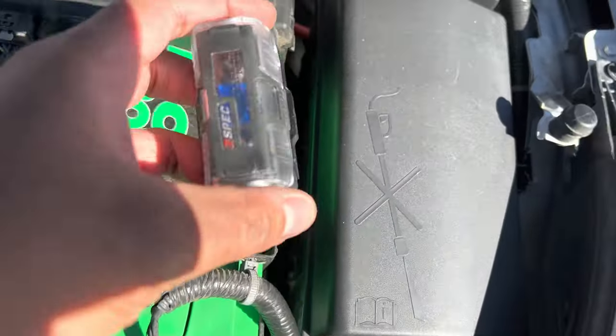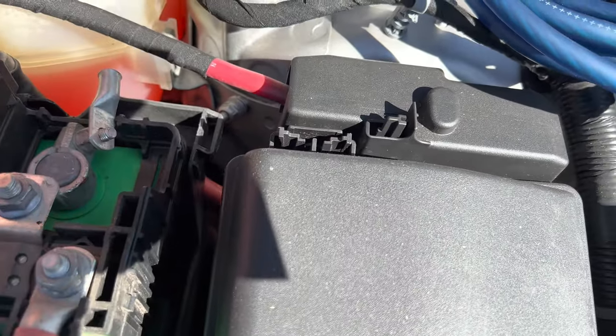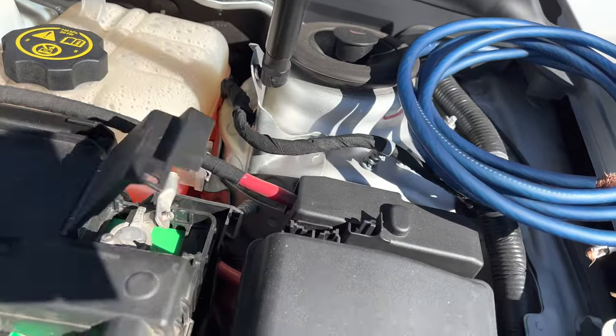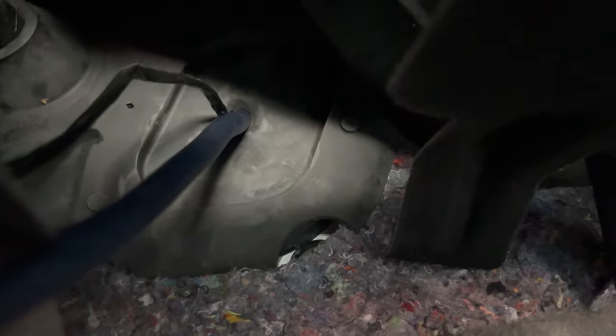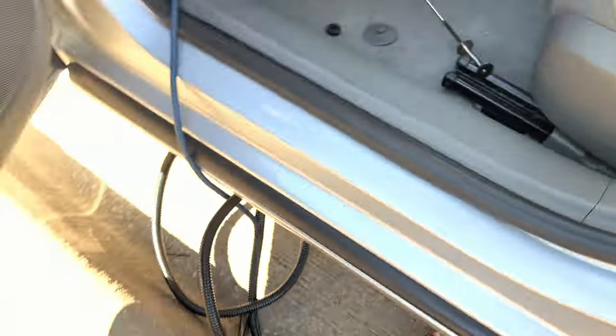I'm trying to find somewhere to mount the distribution block. If I run the lug there I may have to make a bracket over here. First let me find somewhere down there where I can fish the wire through the firewall — I might have to take off the reservoir tank. I got it through. I had to use a grabber tool to pull it through on the inside. There's already a hole there — that wire is for the alarm horn — so I'm going to put a grommet on there.